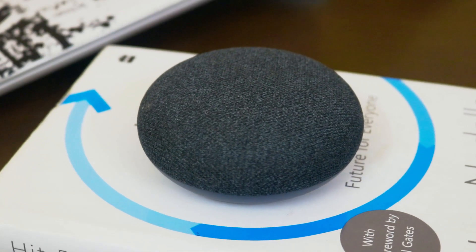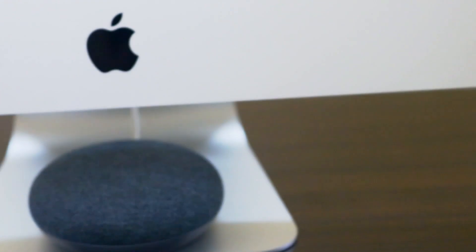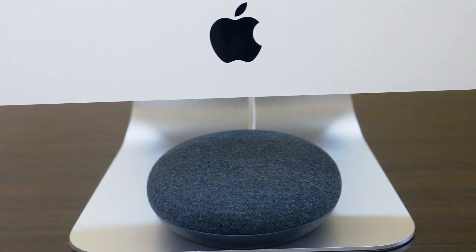Hey, what's up guys, welcome to SITTECH and you are watching my review of the Google Home Mini. I purchased it when it was launched in India at a price of ₹4,499 and I have used it for almost 6 months. So without wasting any more time, let's get started.